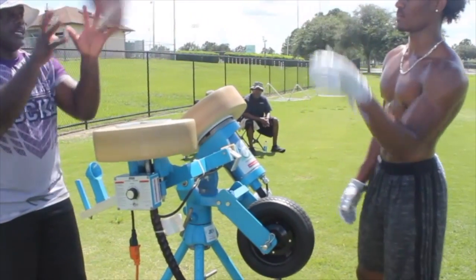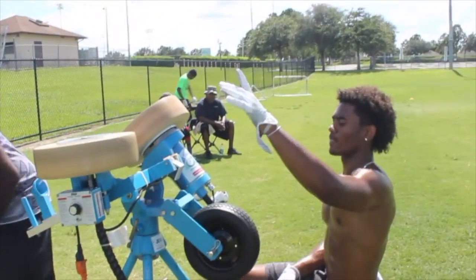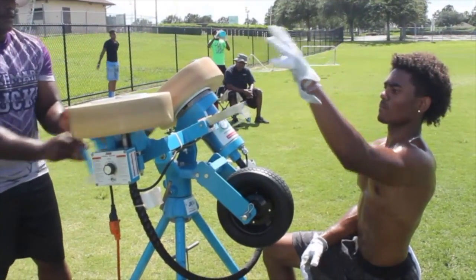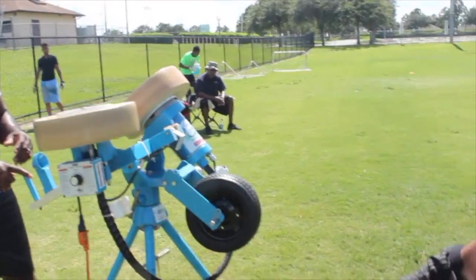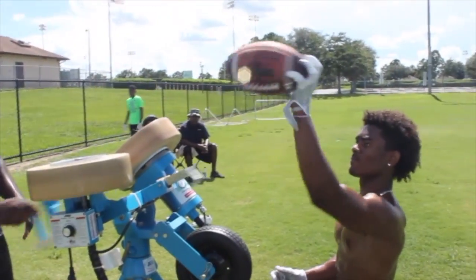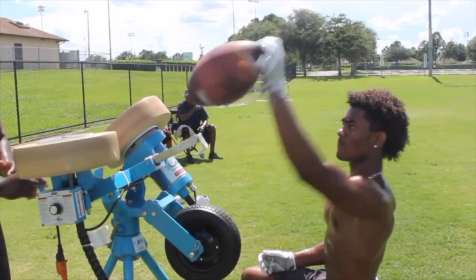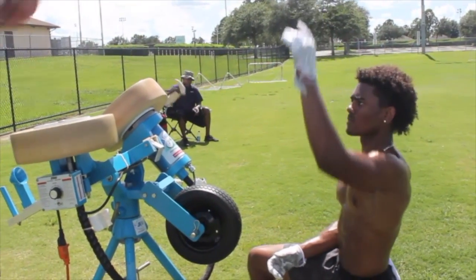On your knees, 2 hands. Here we go. 2, 3, stay with it, 4. Stay with it, there you go. 5, 6, 7, 8, good. 9, 10. Good job.